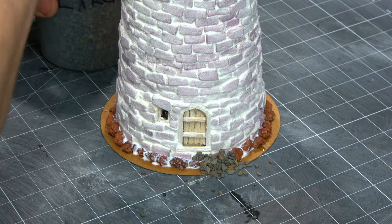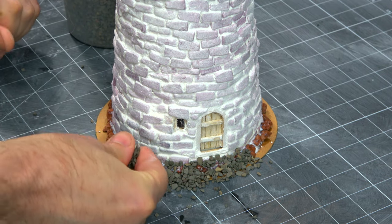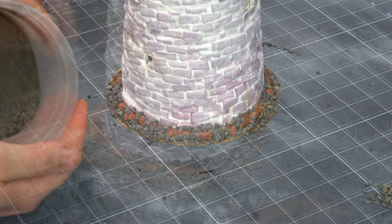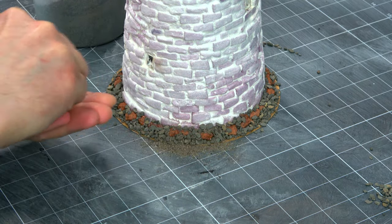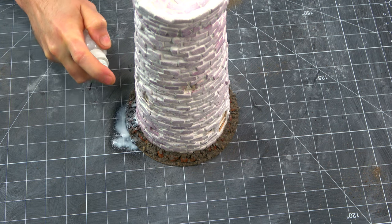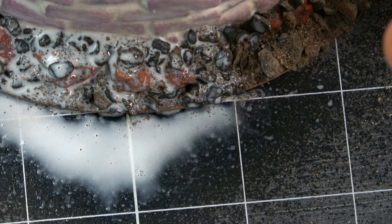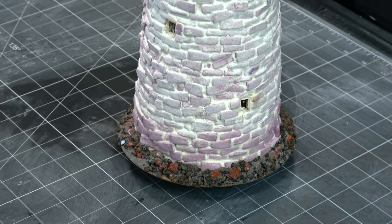Now I am taking some oil dry — larger ballast — to fill in some of those gaps. It's smaller than the stuff I've already put down but it's not quite sand. I'm going to fill in the smaller gaps and make my way around the base, then take some diluted tacky glue and a spray bottle to lock everything in place. After that dries, I've got a tower that is ready to be sealed.